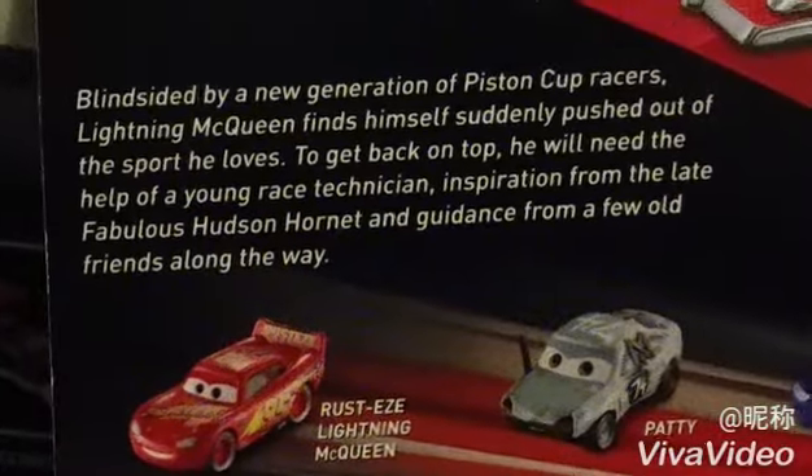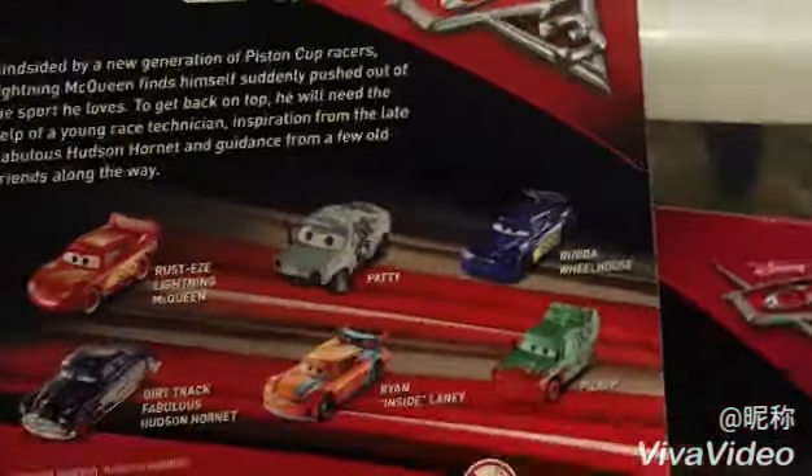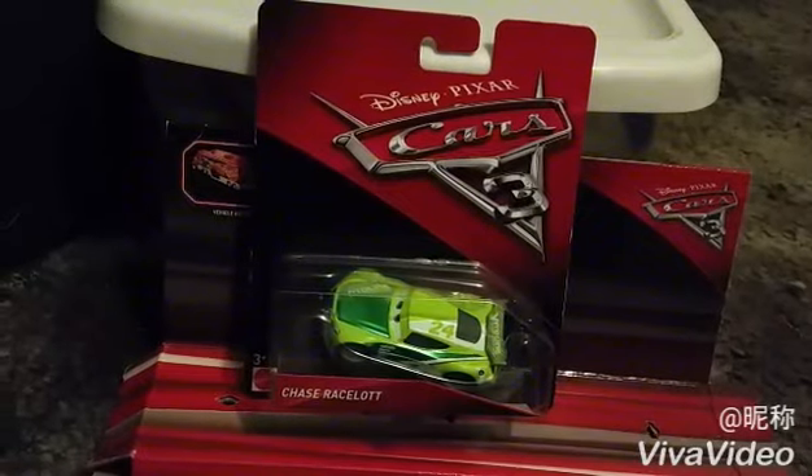Here is the inscription on the back. If you want to read it, go ahead and pause for a moment. So let's take Chase out of the package and I'll show him what he really looks like out of the box. I'll be right back.